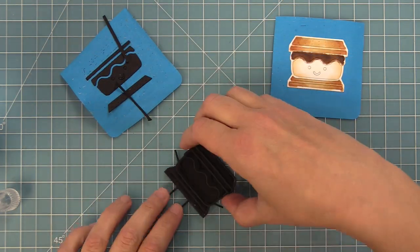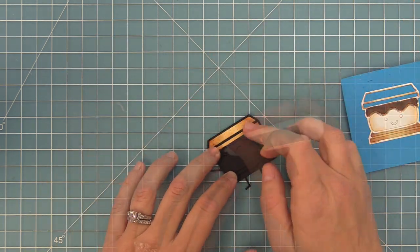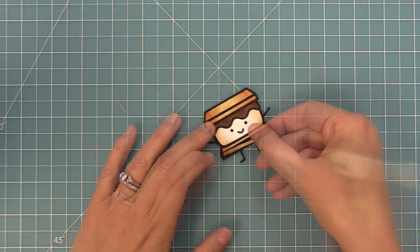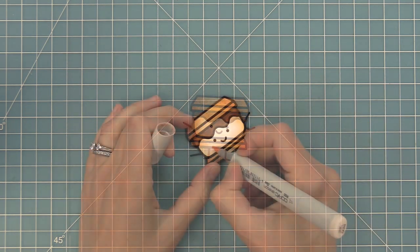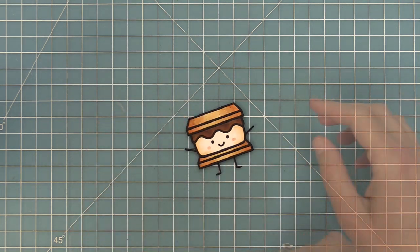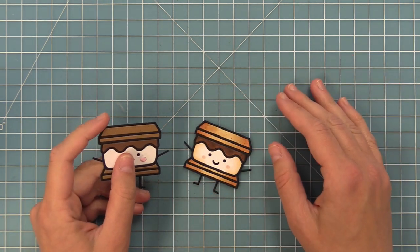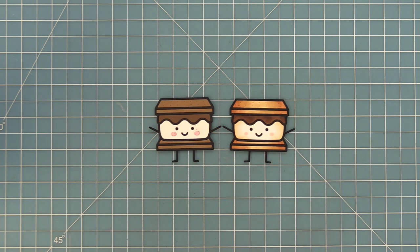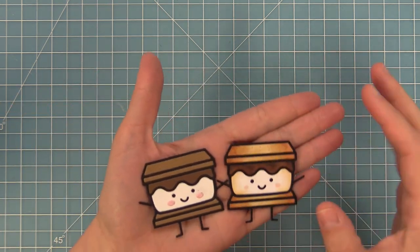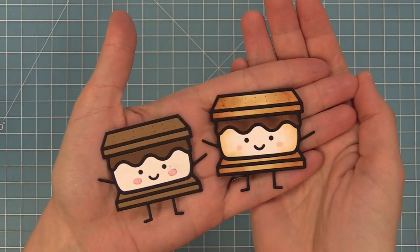Now we'll take our frame piece, add some liquid glue to the back, layer that onto the base piece, and start popping in all the little pieces like a puzzle, just like we did with solid colored cardstock. I wanted him to have rosy cheeks, but I thought marker would match a little better, so I used R00 for some rosy cheeks. Here's a comparison between the two ways — it's just two different looks depending on your card. He looks so dynamic with all that coloring on the right, but I really love the classic look of solid colored cardstock. I'd love to hear your favorite technique — leave it in the comments below!